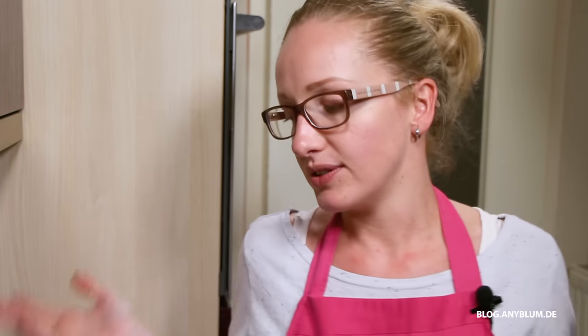Das war's wieder von mir für euch für heute. Wir sehen uns nächsten Sonntag wieder. Wenn euch das Video gefallen hat, gebt mir einen Daumen hoch. Kurz und knapp war's heute. Aber schön, ne? Und einen ganz fetten Annikus. Tschüss!